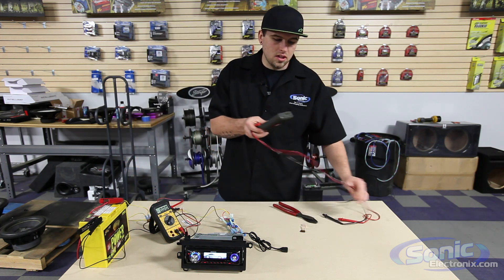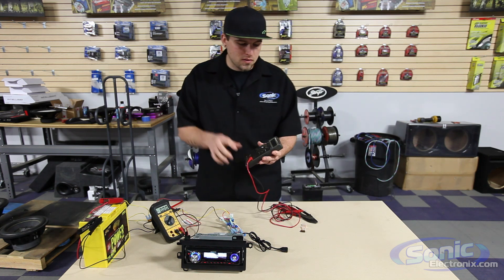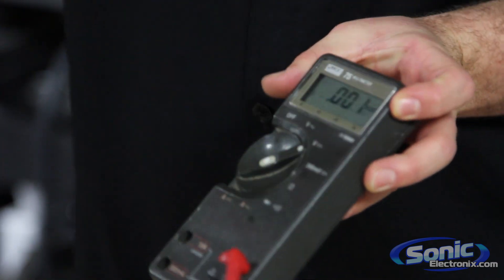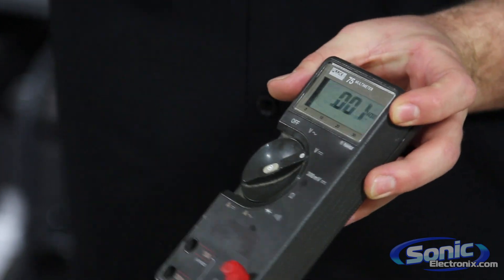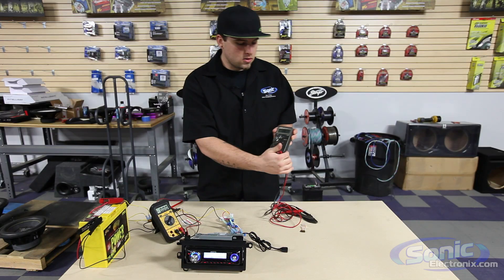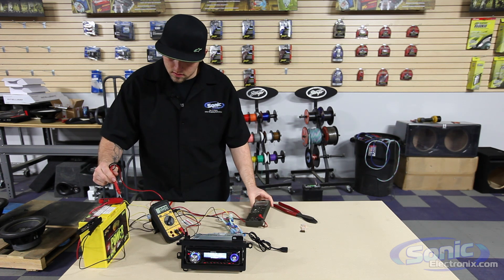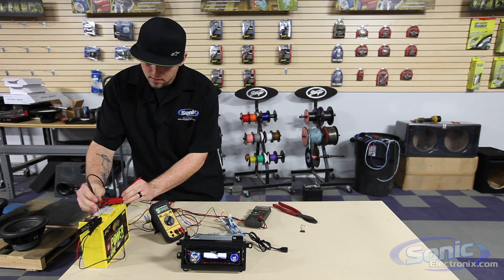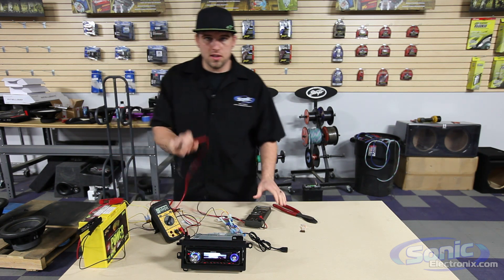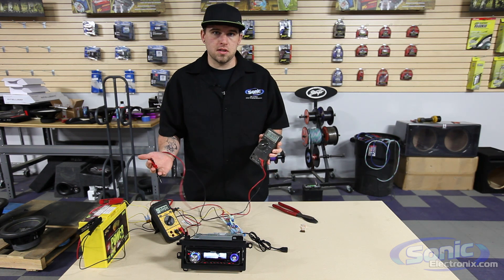Now we have a second meter here, which is actually a Fluke meter. I don't like it as much as my ideal meter to be honest — I like ones with a bunch of different settings. But this one's very basic. Here we see V with a little wavy line, which means alternating current. Then we have V with a straight line, which is direct current. Same thing with this Fluke meter — I can test voltage and see I'm getting 12.62 volts. If I reversed, I would get the same negative reading as on the ideal meter.